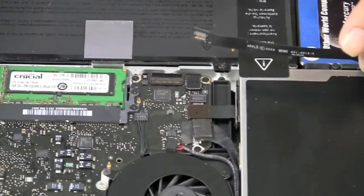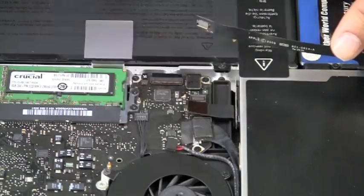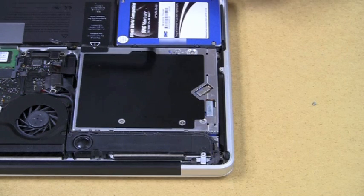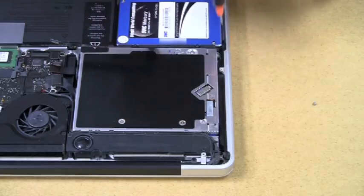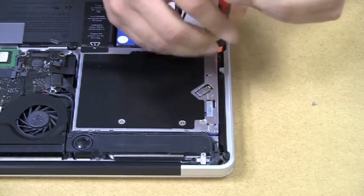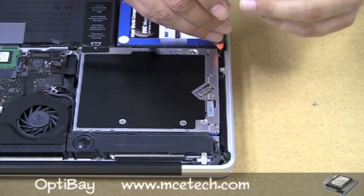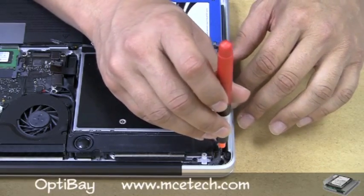Next is the optical drive connector itself. The optical drive is attached to the computer with a total of three screws — two are in the front near the slot, and that's what we'll be removing now. Screw management is very important. Good screw management can make the difference between a frustrating day and a happy day.